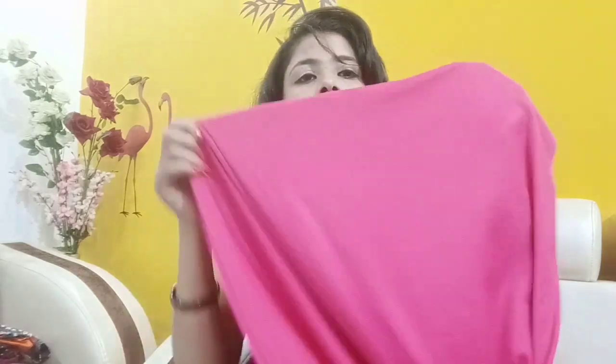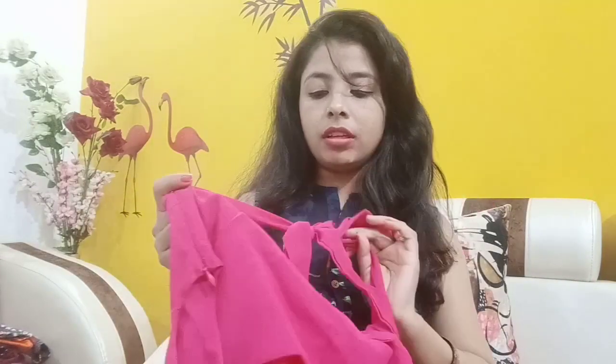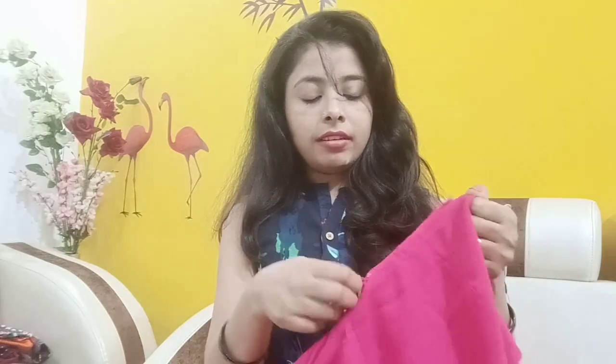The material is Georgette and this lining has a very good flared look. We also have a chain on the side, which is very amazing and good quality.